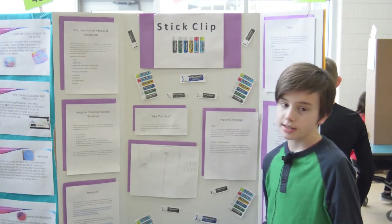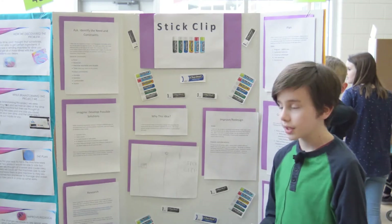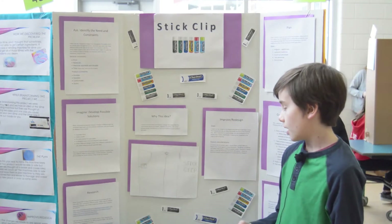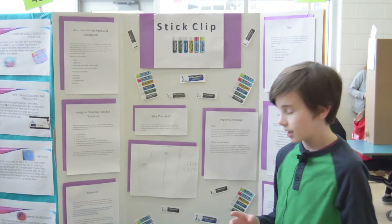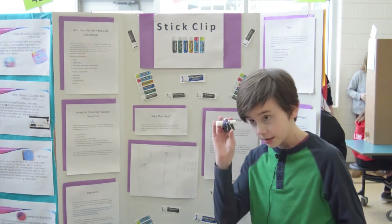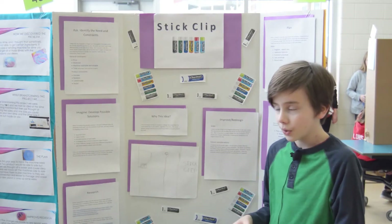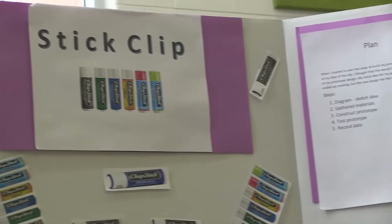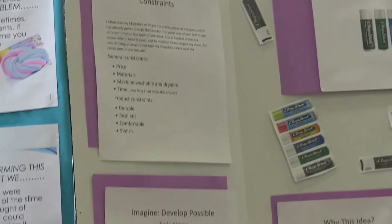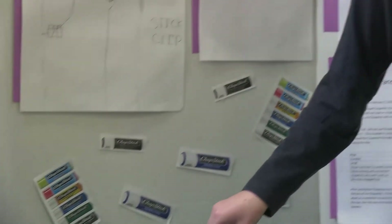The next step would be research, which is seeing what other items are out there to compare to your ideas. I went to three different websites: Parenting.com, Google Patents, and Pinterest.com. On Google Patents, I found a design that was almost exactly what I later made — it was a clothespin clip with a little holder that clipped onto your pants. Pinterest.com had exactly what I thought in my Imagine Develop Possible Solutions, which was a keychain form that clipped onto your ID. I found the exact same thing on Parenting.com too, but on Pinterest they had more of a designed area so that it looked better on different people.